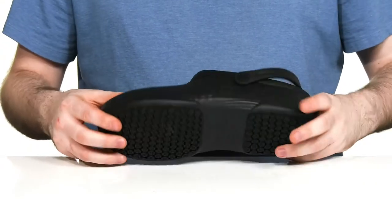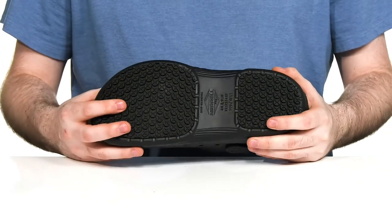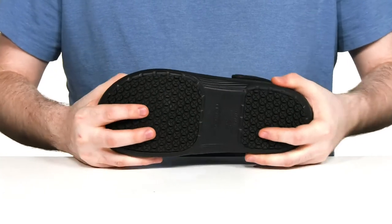Underneath is an oil and slip resistant rubber outsole that has a fantastic grip with a little bit of flex.